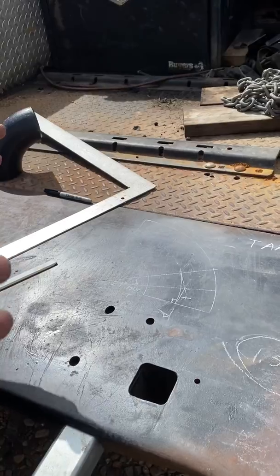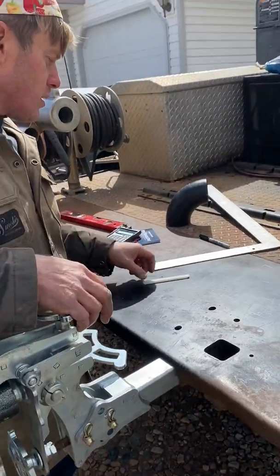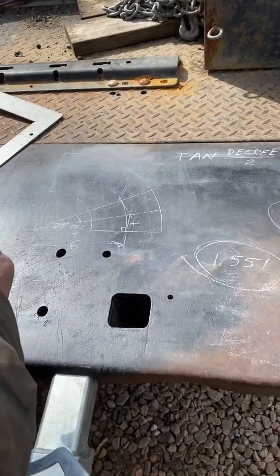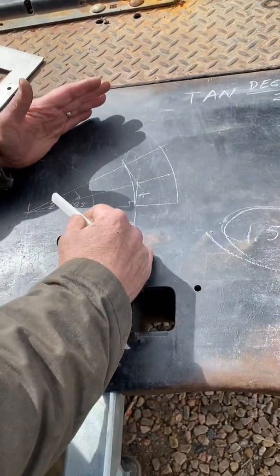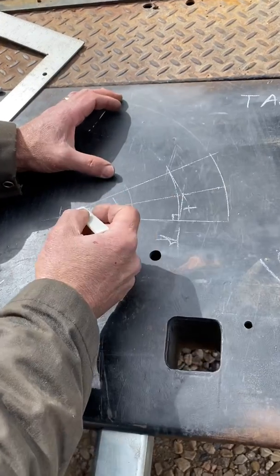There are apps you can get for your phone, charts, cheat sheets, and stuff to figure out takeoffs for oddball angles, but let's take a little bit of an in-depth look at what's going on. Say you need a four-inch elbow that's 29 degrees — I've laid this out here full size.